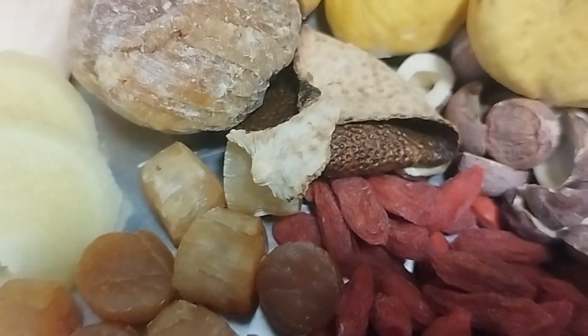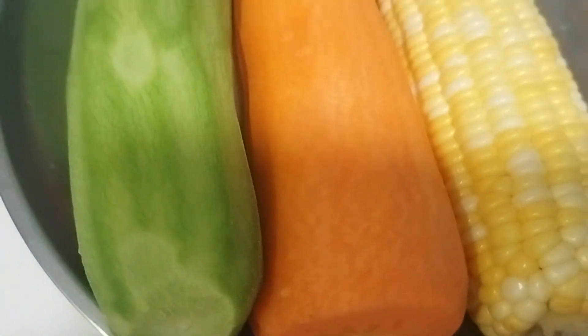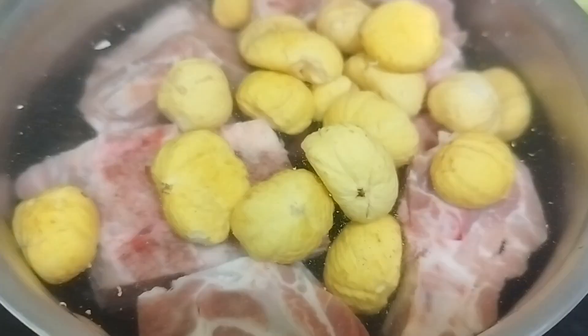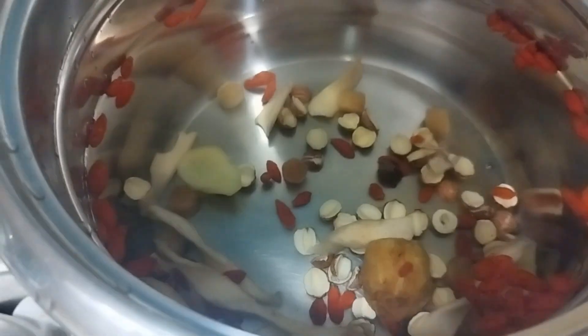So yung ingredients dito is scallops, orange peels, sanitary dates, ginger, waisan, goji berries, lotus seed, and chestnut, and then pork rib. So pork rib, new plants together with the chestnuts.